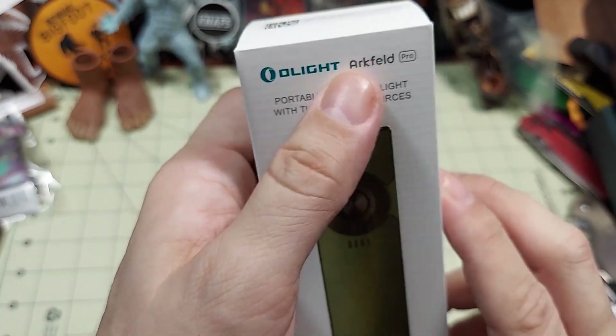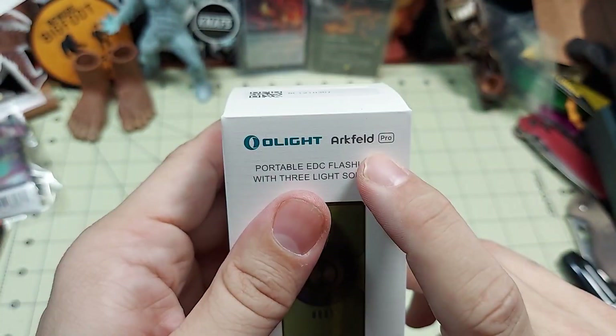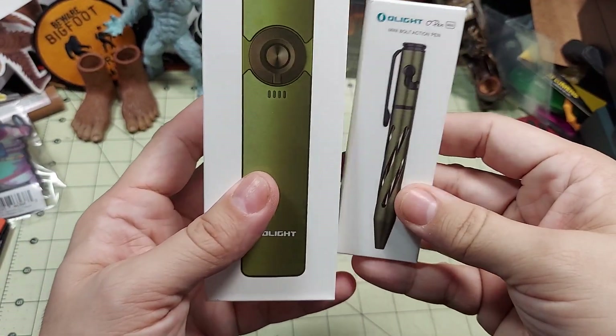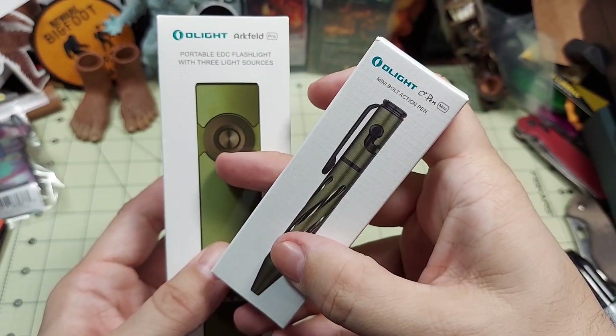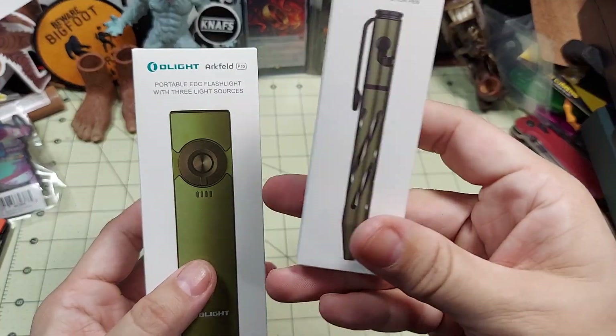It is their new Olight Portable Yield EDC flashlight — the Arkfeld Pro, I believe. Yeah, Arkfeld Pro, there's what it says. I ordered it with a combo pack, so it also came with one of their latch pens, the O-Pen Mini. It'd be cool to check that out.